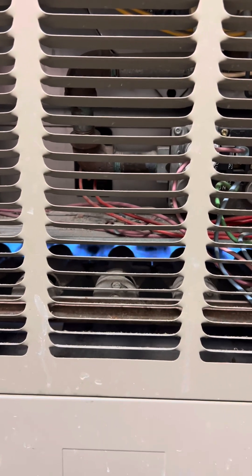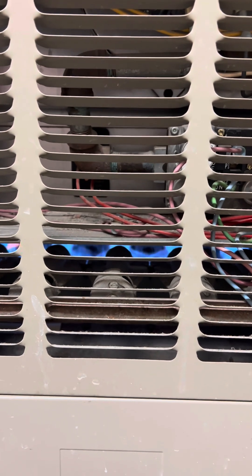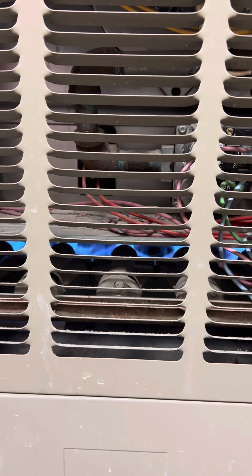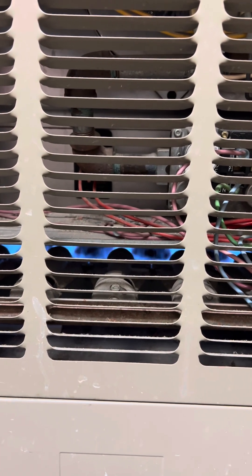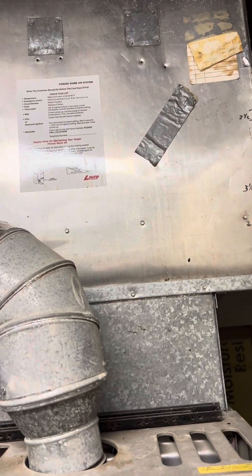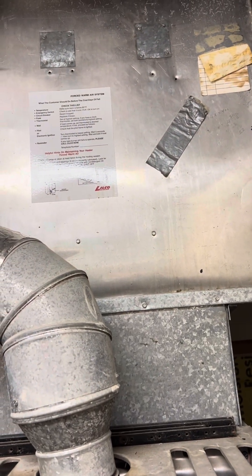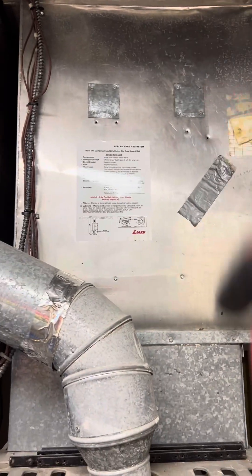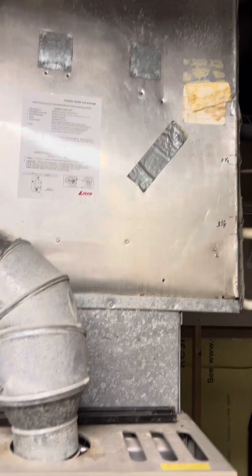The motor seems to be fine. It's probably just a capacitor that needs to be changed out. My guy's going to the truck right now and we're going to put our temperature gauge — our thermal probe — right inside here to see exactly the temperature that's coming out. We'll test that right now and show you how we're doing that as well.